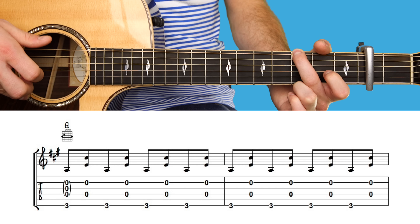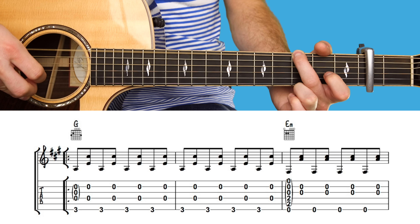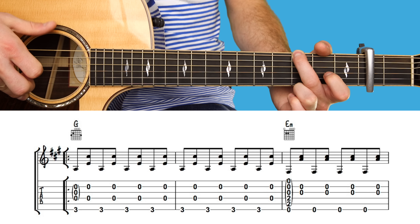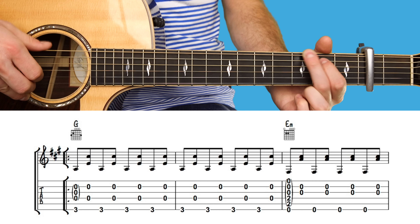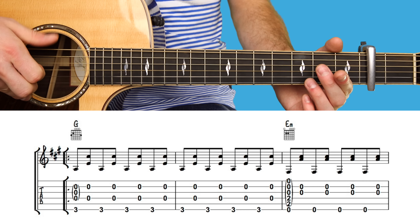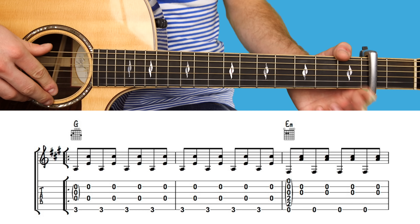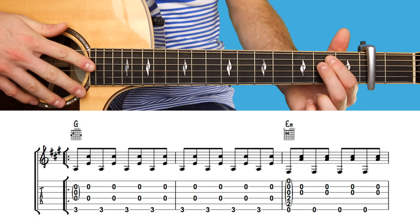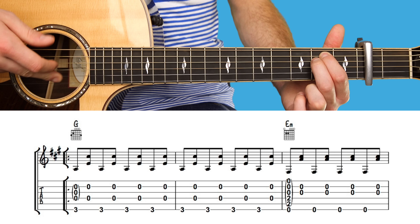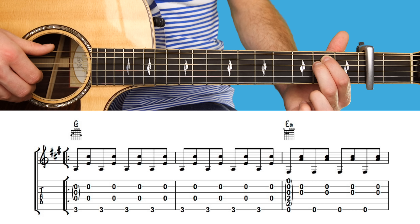This continues a further eight times for the verse. The second chord is almost the same — it's an E minor. You can push down the full chord, although we don't actually play the notes you're pressing down. It's the top string, then strings two and three played open. And you play eight lots of this.